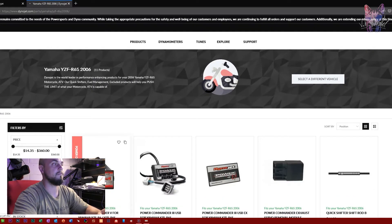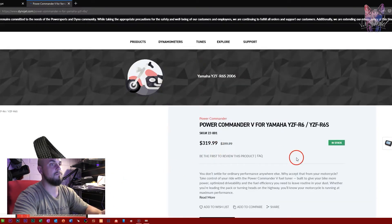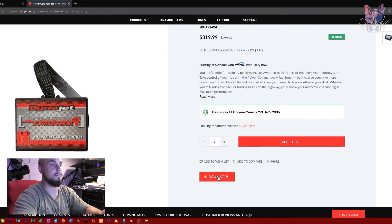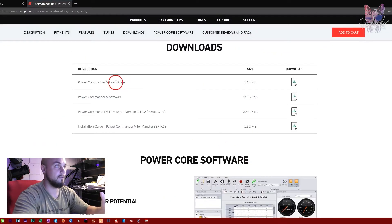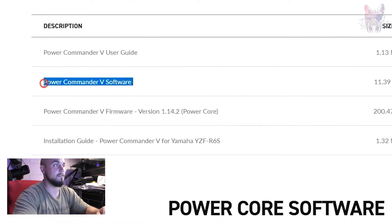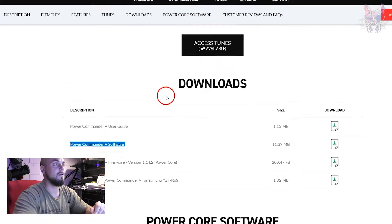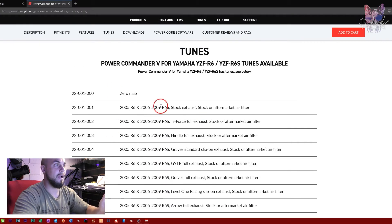Select the Power Commander 5 result, then go to Downloads and download the software. When you open it up, note that the firmware update does not work — I tried multiple different ways of doing it and it does not work. So don't do it. Anyway, what you need to do next is go find some maps.